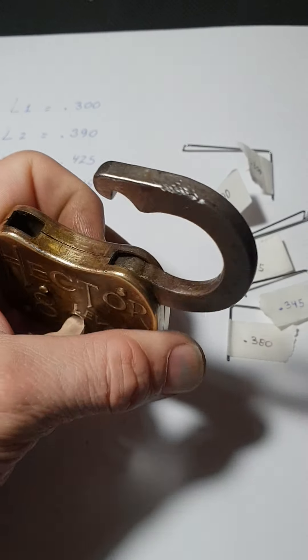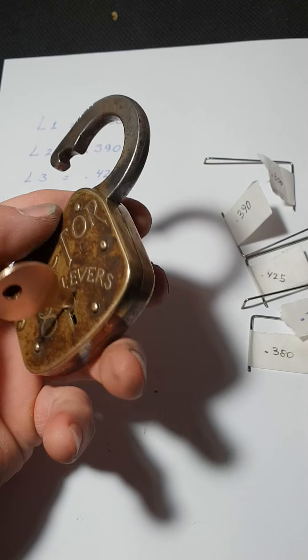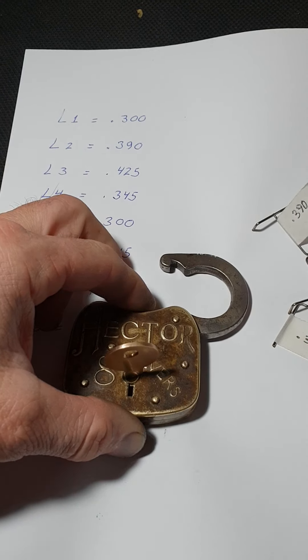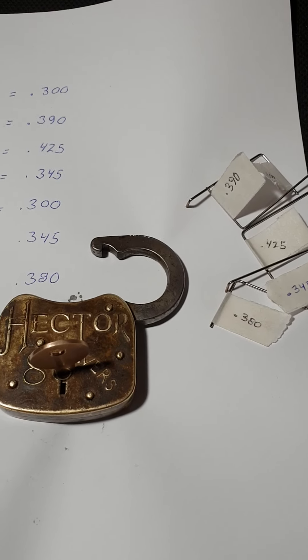Without further ado, let me see if I can get this lock to open with one hand on camera. It's very sensitive, so let me see if I can get this going. That's not going to behave like a normal lock when I want it to — there we go. Bam.